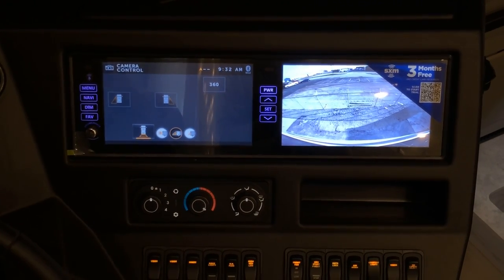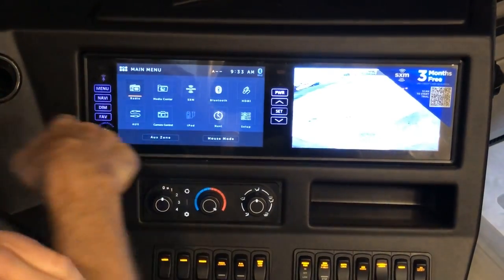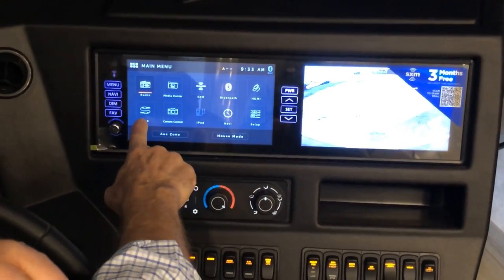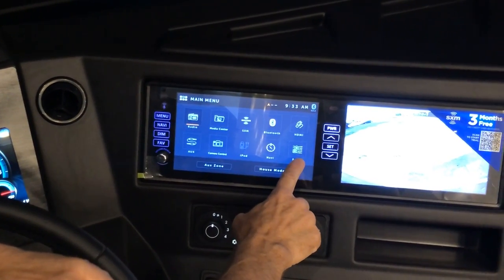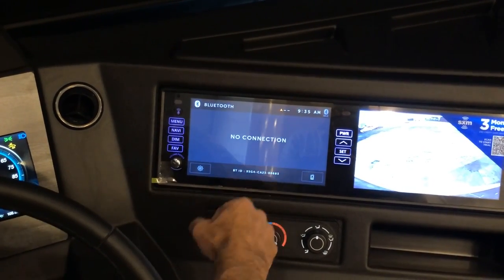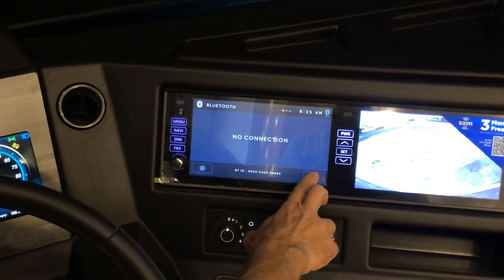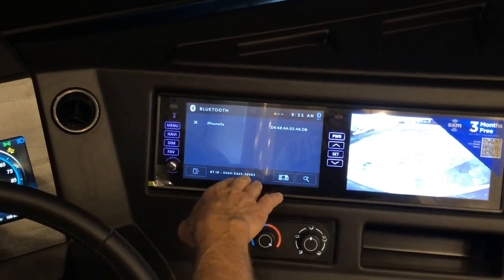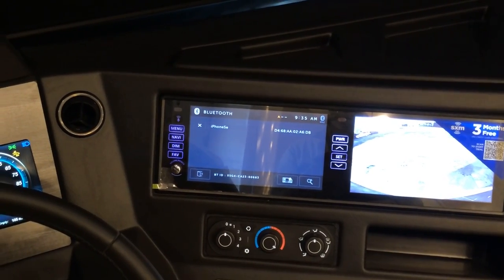The menu tab gives you radio, media center, Sirius XM, Bluetooth, HDMI, auxiliary, camera control, iPod, navigation, and setup screen. To connect your phone via Bluetooth, select Bluetooth, press the phone icon on the lower right, find this ID on your phone, and pair. You'll then be able to make hands-free calls from the dash.